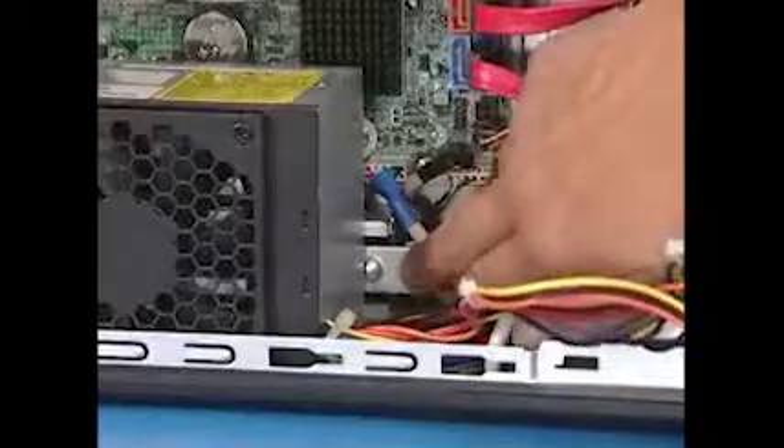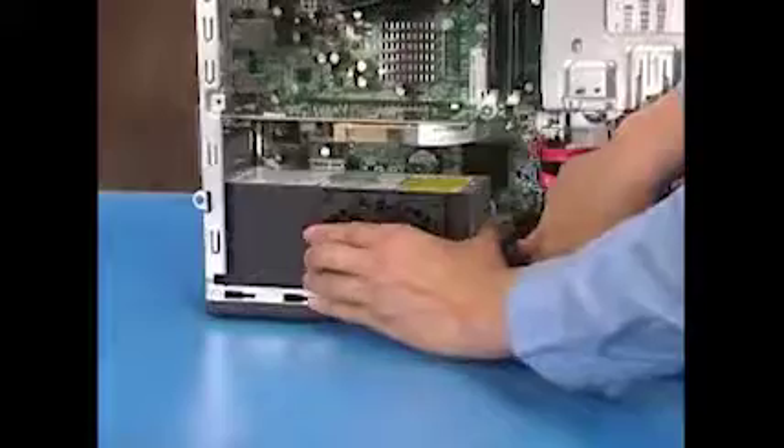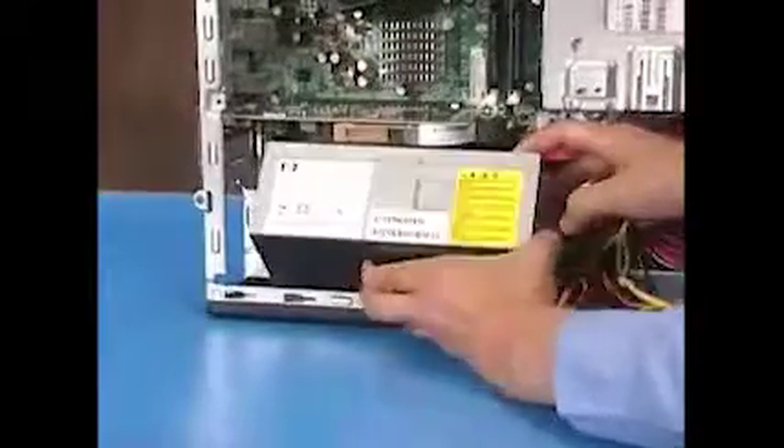Press down on the power supply latch inside the PC. Slide the power supply back into the unit and pull the power supply entirely out of the PC.